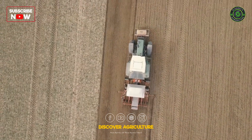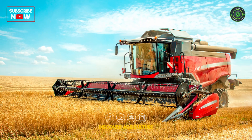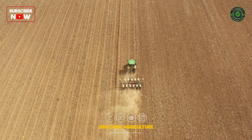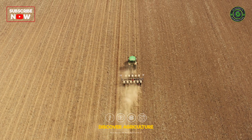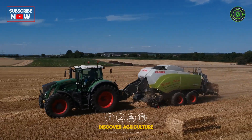And that's it, folks — a complete guide to the machinery used in barley farming. From planting to harvesting, each step depends on specialized machines for efficiency and success. These machines aren't just tools; they are essential partners for farmers.